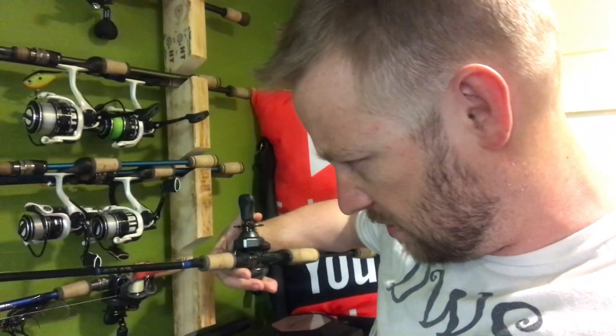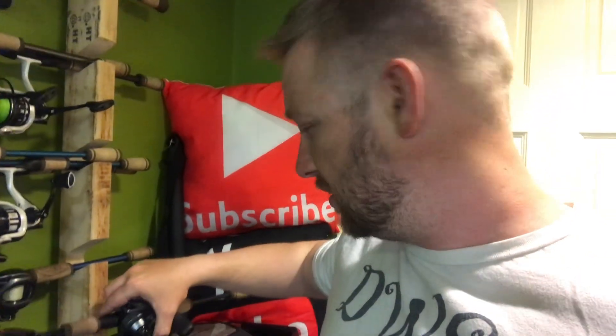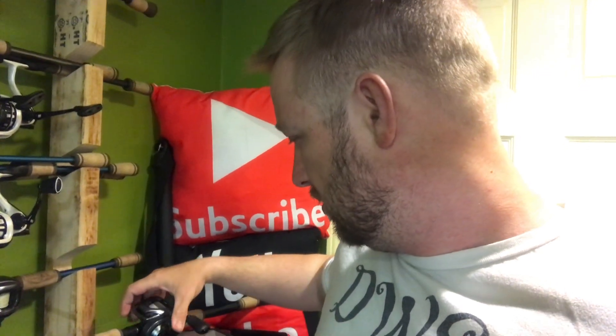This is the Apex seven-foot, and it's a medium action. It's rated to throw quarter-ounce to five-eighths-ounce lures. I specifically got it for smaller baits and shallower bodies of water, because I fish a lot of shallow spots.